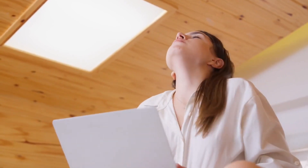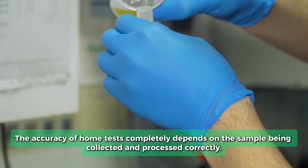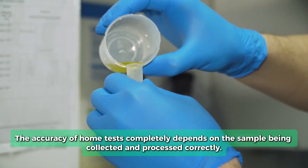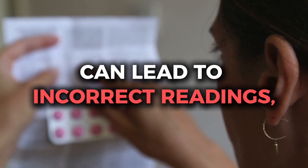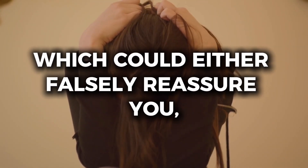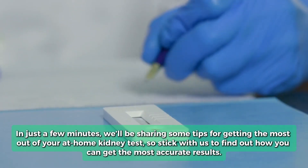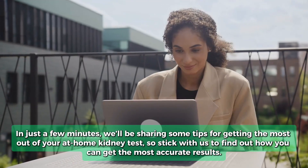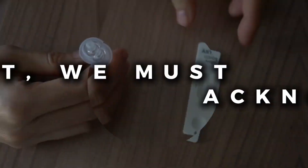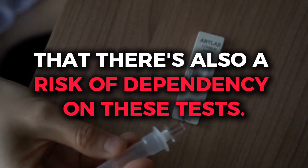Another significant limitation is the potential for human error. The accuracy of home tests completely depends on the sample being collected and processed correctly. Missteps in following the instructions can lead to incorrect readings, which could either falsely reassure you or cause unnecessary alarm. There's also a risk of dependency on these tests — if you interpret your results as normal, you might postpone consulting a doctor, potentially allowing a treatable condition to worsen.